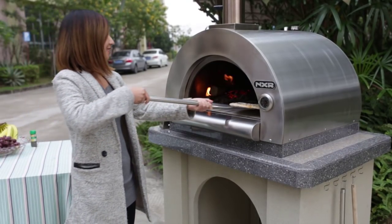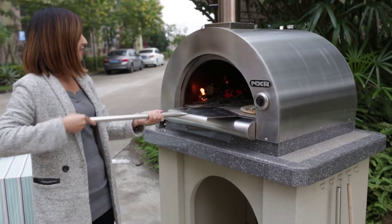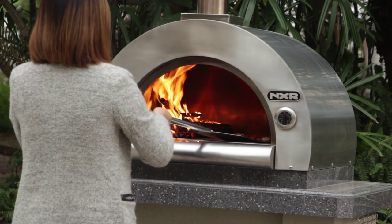Once leftover ash has been removed, you can now place your pizza or other types of food onto the oven. Please refer to your recipe for proper cooking instructions.